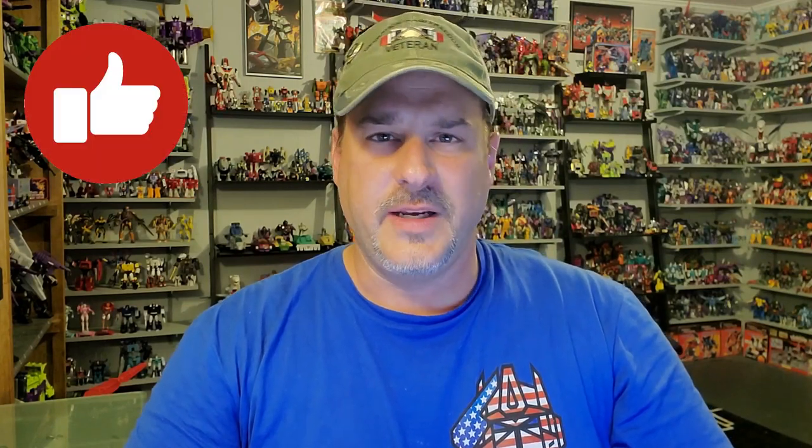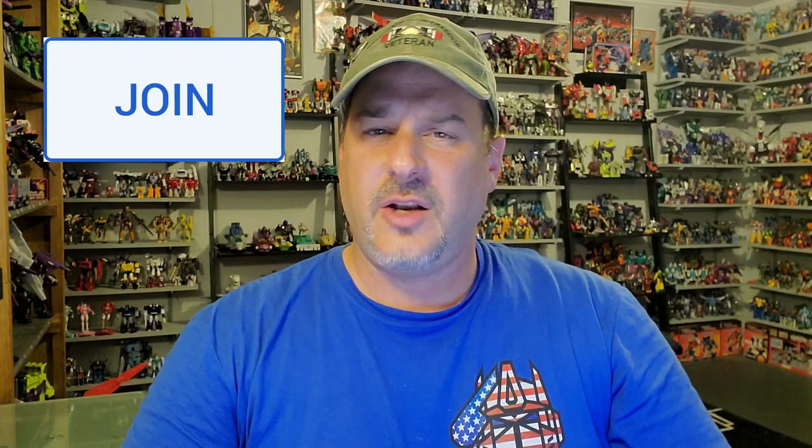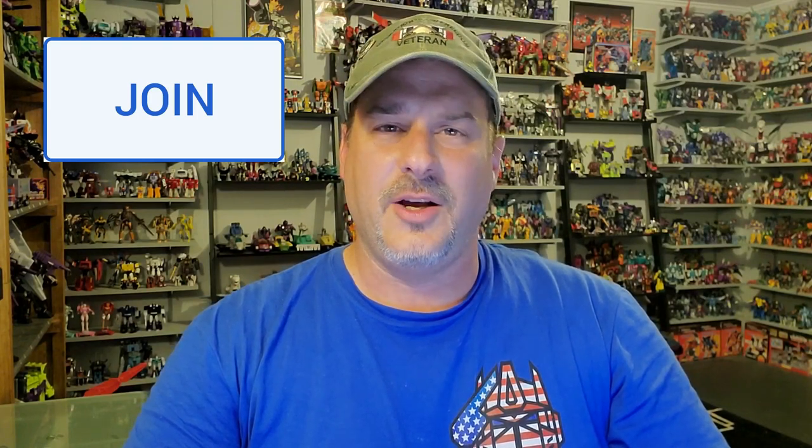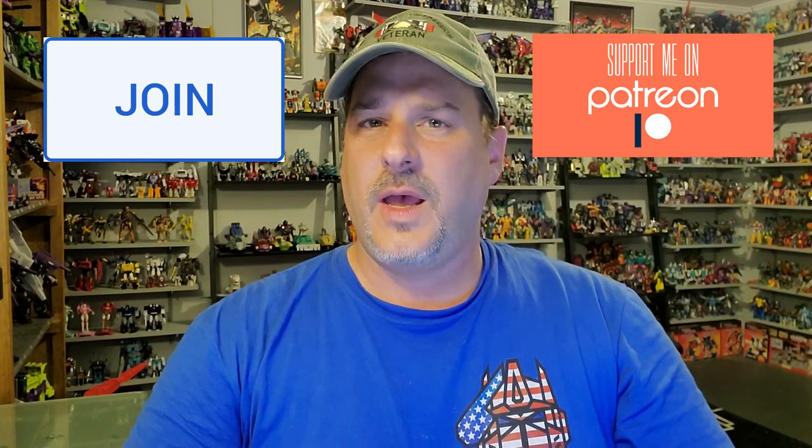Guys, if you enjoyed the video, don't forget to like, don't forget to subscribe, and don't forget to click that bell icon to get notified when I upload new reviews. Also, if you're in any position to help out the channel, I have channel memberships here on YouTube and I also have a Patreon page. We are still on our way to 10,000 subscribers by TFCon in October. Once again guys, this is Patriot Prime, signing out. Hooah!